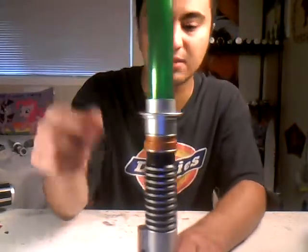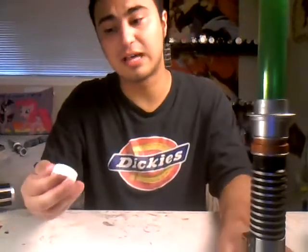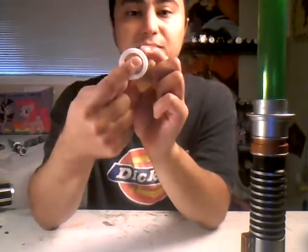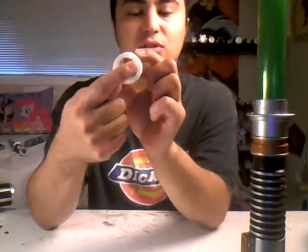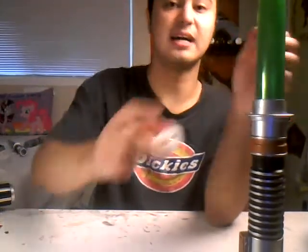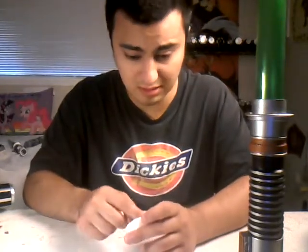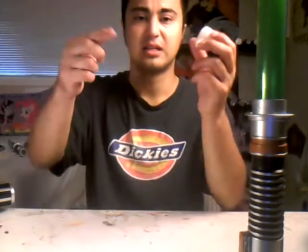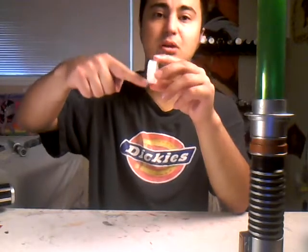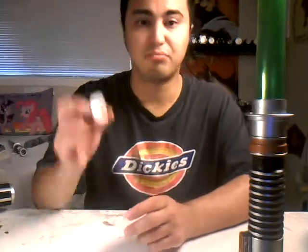Once you do that, all you need to do is just find a way to cut the round circle thing on the inside so that you can fit inside the hilt. If you want to, I use a drill bit and then I just drill a hole, and if I go super fast going around smoothly, take that off.